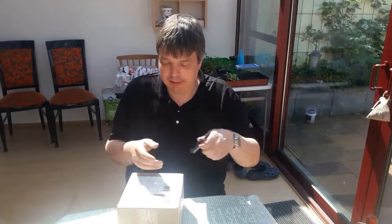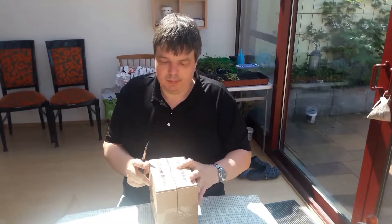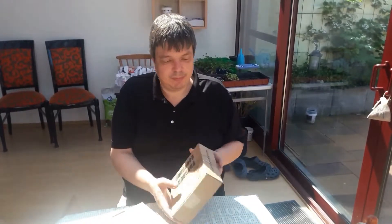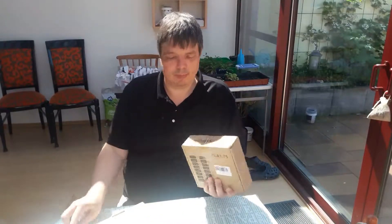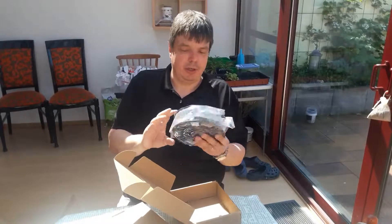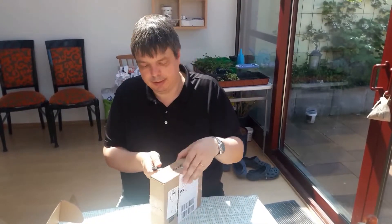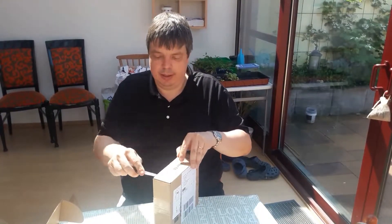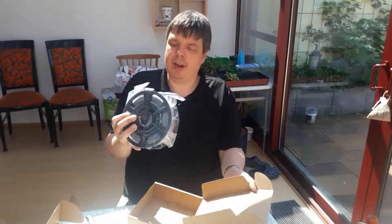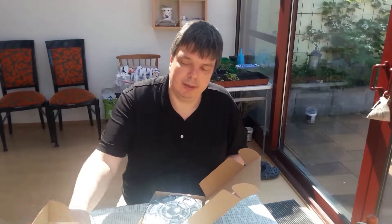Let's have another look in here. This is grey. Did I order grey? Can't remember, have to look that up. Maybe not. Grey is boring. And this one here — grey again. I'm pretty sure that's not what I ordered. Have to look that up.